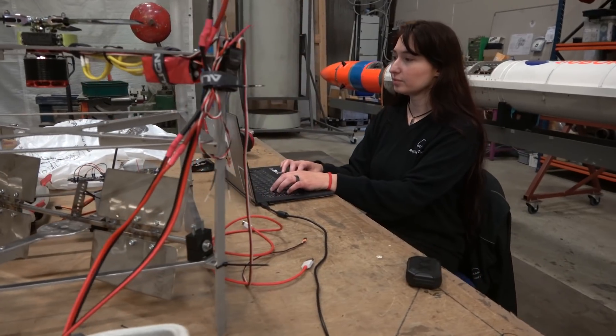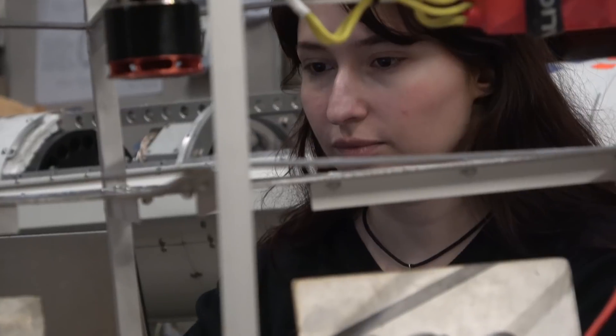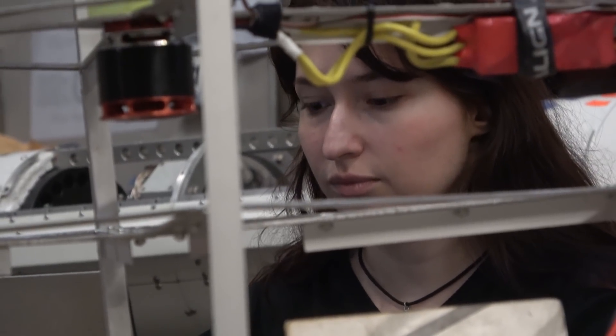Bianca is working on her test rig, which is basically a generic test rig usable for checking some elements of guidance and control. That's another instrument we can use both for ourselves and for some of the master students we take in occasionally here at Copenhagen Suborbitals. There's a lot of things coming together these days, and hopefully the next big thing we'll get into will be the propellant tank welding.